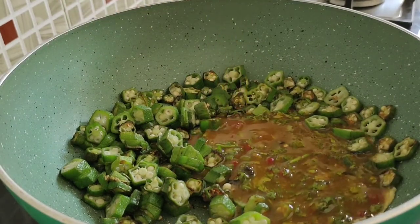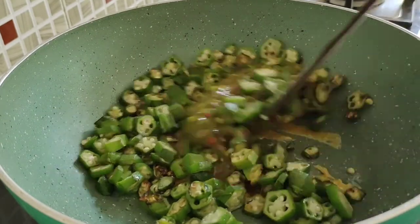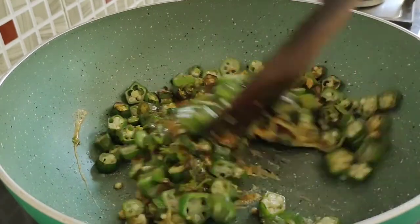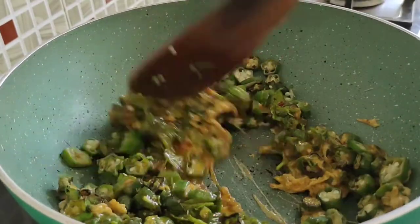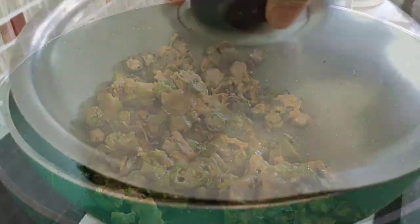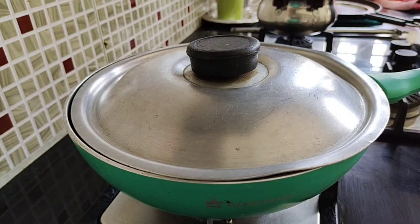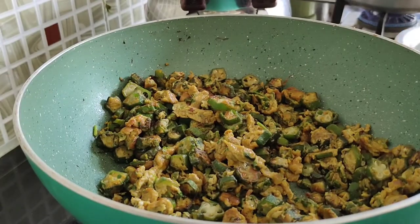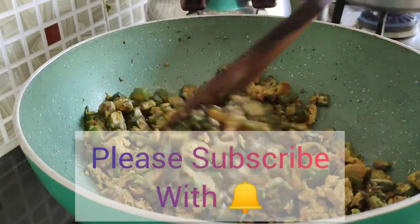Now I am going to add in the egg mix. Mix it nicely on medium flame and combine it well. You can see the egg has also started to cook. After a few minutes, cover it and cook on low flame for 5 minutes until both are nicely cooked. Now it is nicely cooked and done — go ahead and turn off the flame.